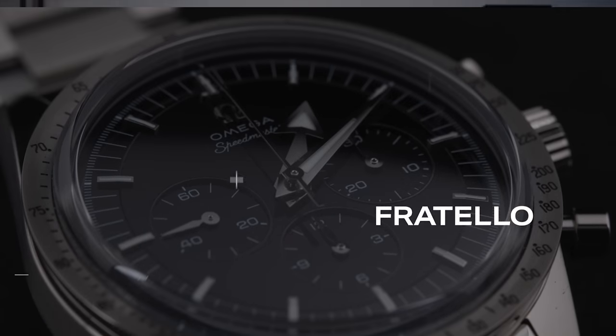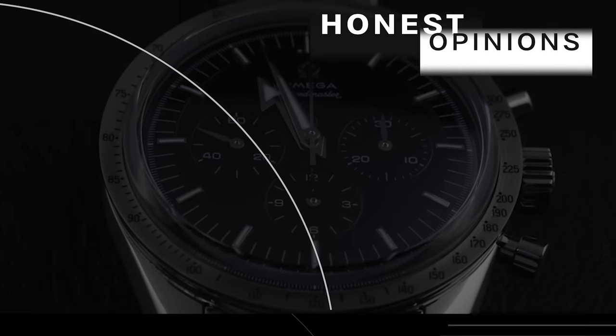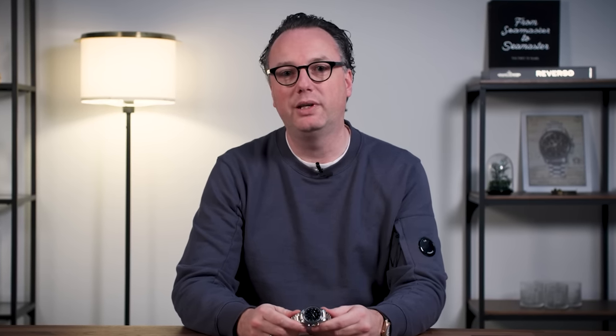Ever since, Omega introduces a new Speedmaster on every first Tuesday of the new year. Today I'm super excited because in my hands I have the Speedmaster Calibre 321 in Canopus Gold. Besides 10 years of Speedy Tuesday, this year marks the 65th anniversary of the Speedmaster. In 1957, the Speedmaster was introduced together with the Railmaster and the Seamaster 300. The first Speedmaster was the CK2915, fetching world record prices at auction — only in production for two years. This year Omega introduces a reproduction of that very first Speedmaster, but in 18-karat Canopus Gold.